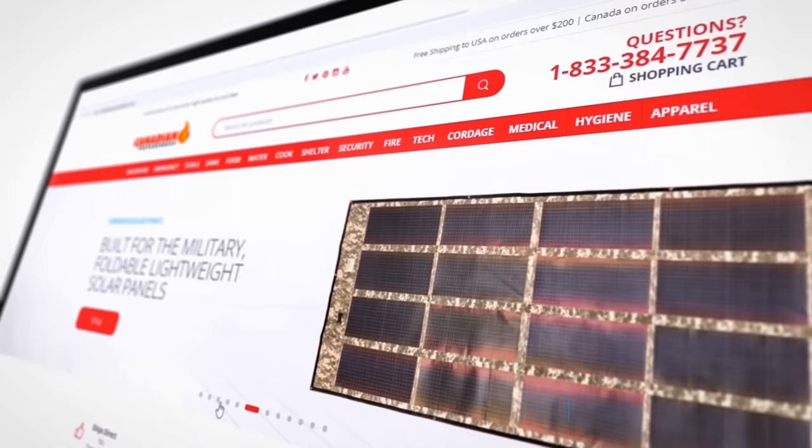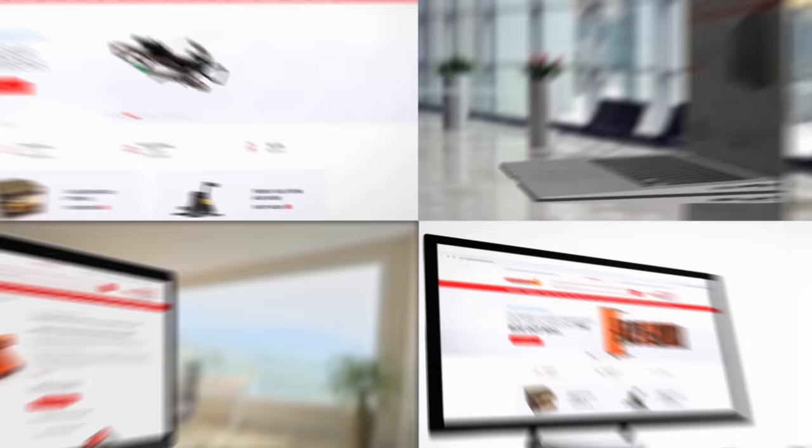Thanks for watching. Don't forget to like, comment, subscribe. Canadian Prepper out. The best way to support this channel is to support yourself by gearing up at CanadianPreparedness.com — your one stop shop for premium, high quality brand name products tried and tested by myself and other YouTube gear reviewers. My subscribers save 10% off by using the coupon code SURVIVALPREPPER, all one word in all caps.